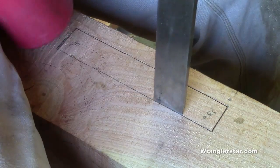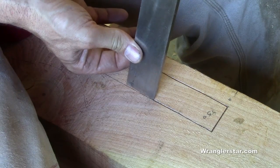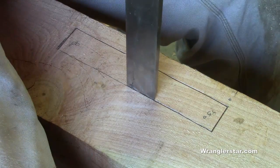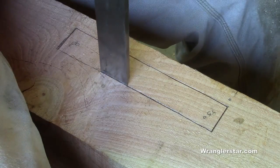With that line scored with the razor knife, it's perfect — we can lay our chisel right in that cut and start. This is the critical part: we need to make sure this is straight. With a chisel it's almost impossible following a line alone, but by putting it in the scored cut you can do a nice straight line.